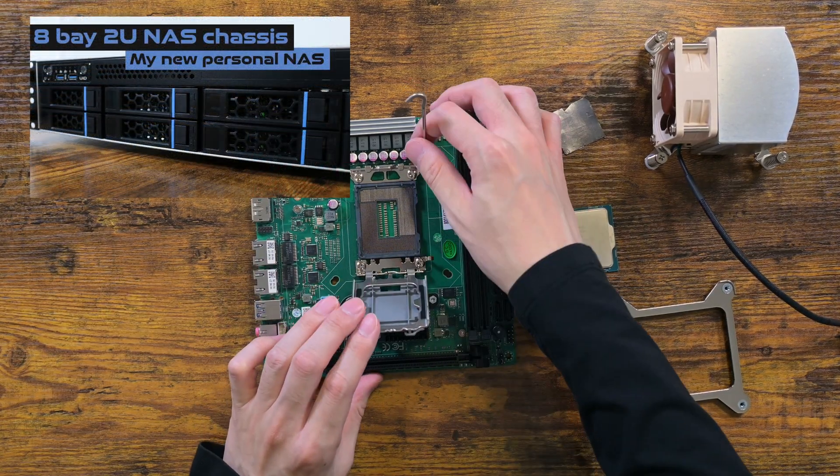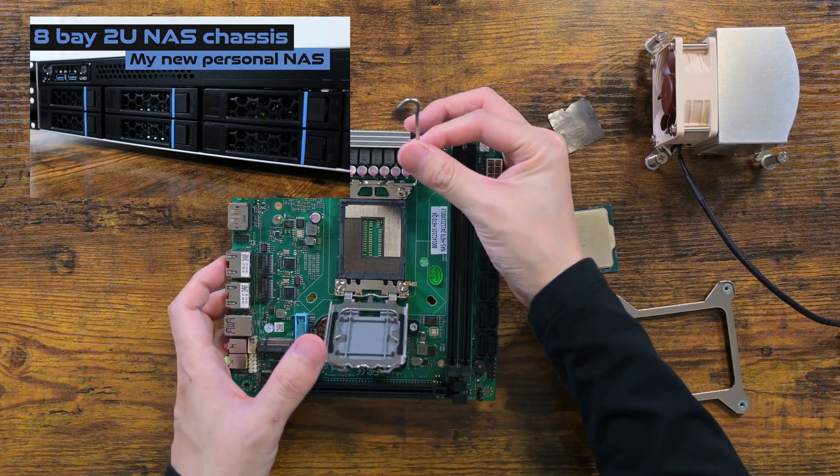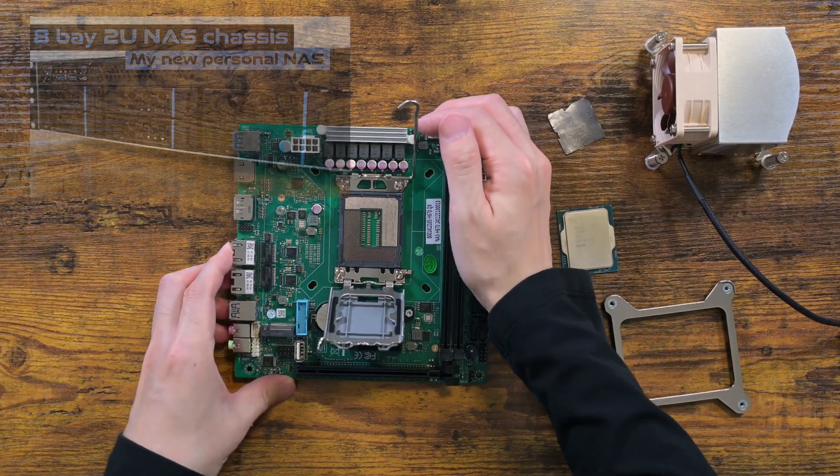As I said earlier, this is going straight into my 2U Unraid NAS. Before that though, I will see whether it boots and show you the BIOS screen.